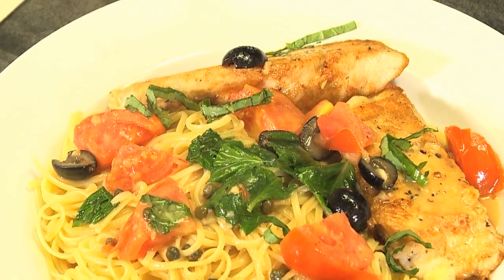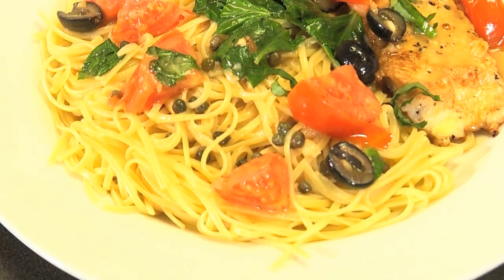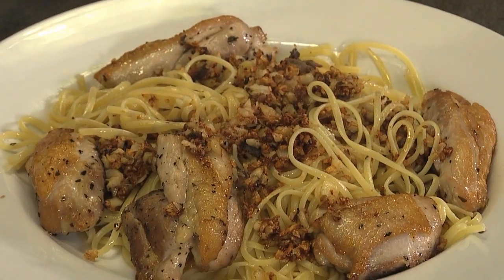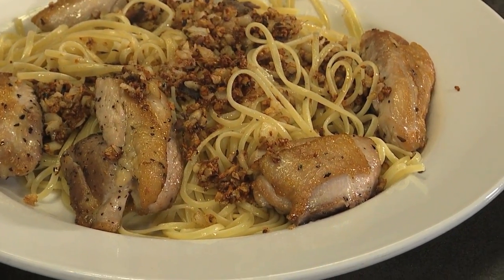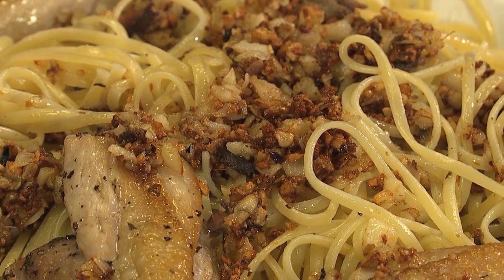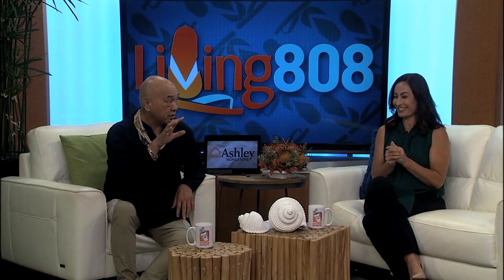My mouth is watering, that looks so good. Do you have a favorite dish from there? The olio oleo is one of my favorites, and the fish salad they did earlier. They did say that when they were making this, these were two of their most popular dishes. I guess I'm right on for it then.